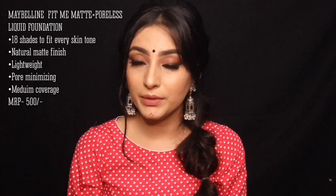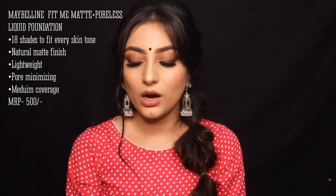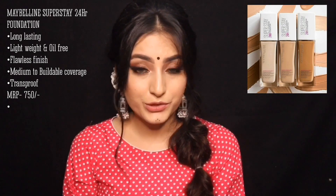For foundation, I have the Maybelline Fit Me Matte Plus Poreless Foundation. It is formulated for normal to oily skin, but both oily and dry people can use it. It has a good finish and is a medium to buildable coverage foundation, so you can use it according to your needs. It is a very lightweight formula at a very reasonable price of nearly 500 rupees. There is also the Maybelline Superstay Foundation, another medium coverage drugstore option worth investing in.